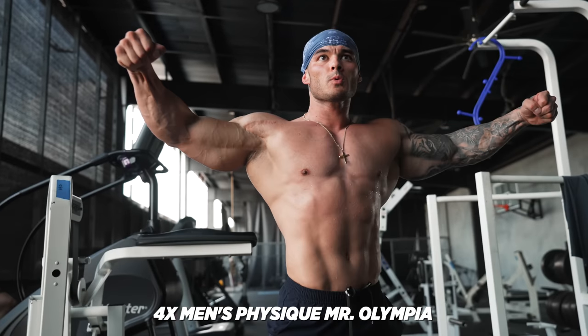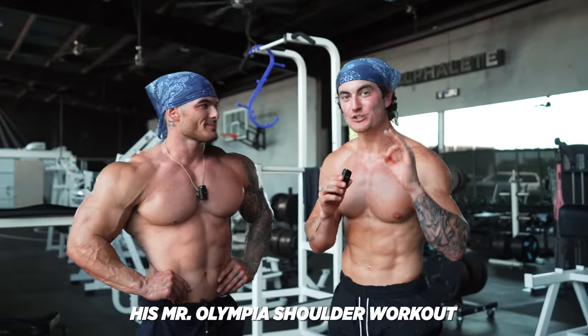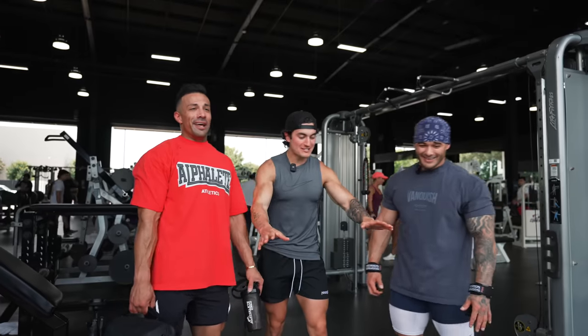This is four-time Men's Physique Mr. Olympia Jeremy Buendia. Today I'm going to see if I can survive his Mr. Olympia shoulder workout. All right, before we start, I have a surprise.